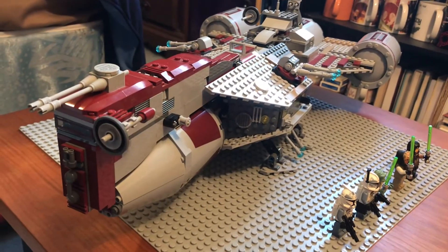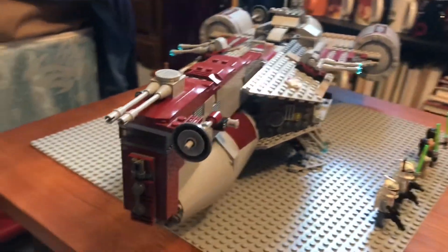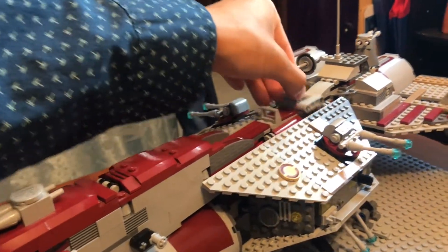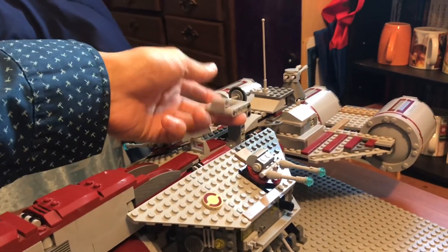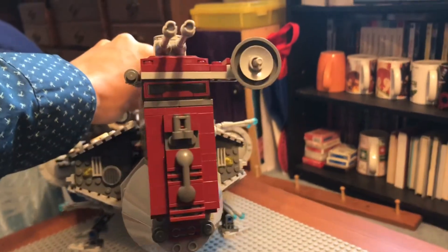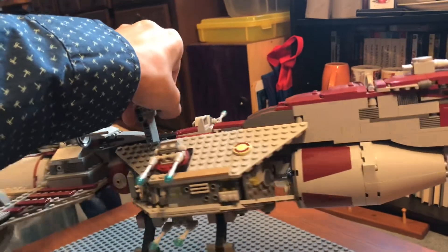Now, onto the frigate. This is absolutely a beautiful ship. For playability, they have this lovely handle piece. I love it whenever LEGO incorporates a handle into their sets — it just allows for more fun and playability.